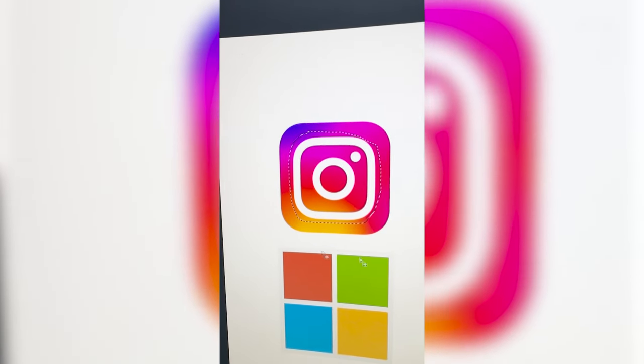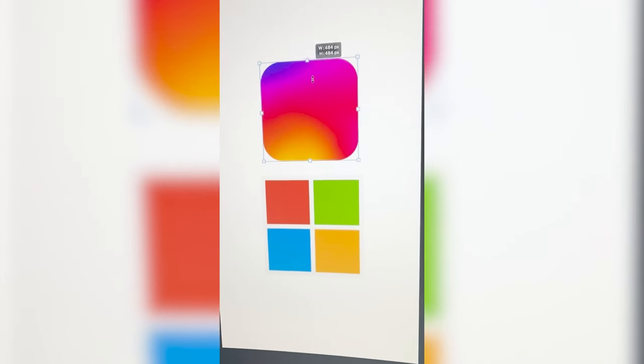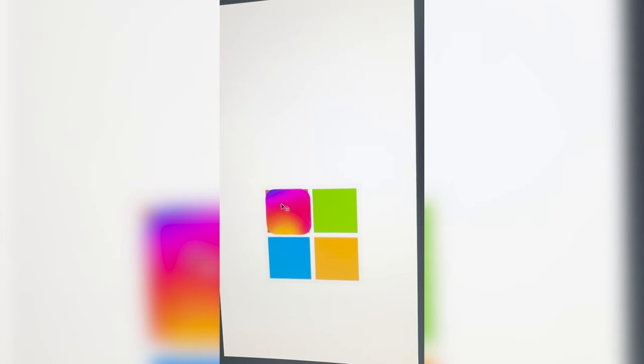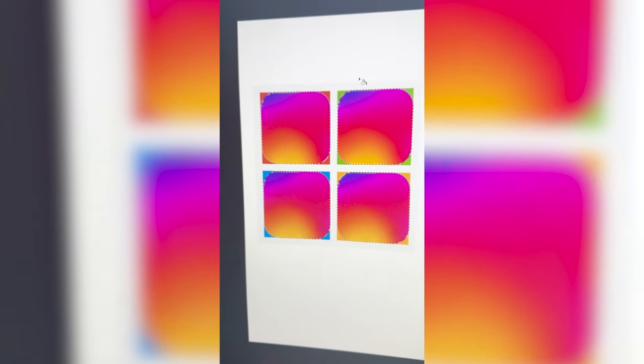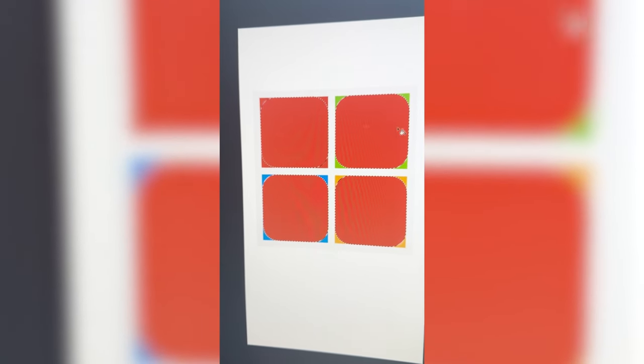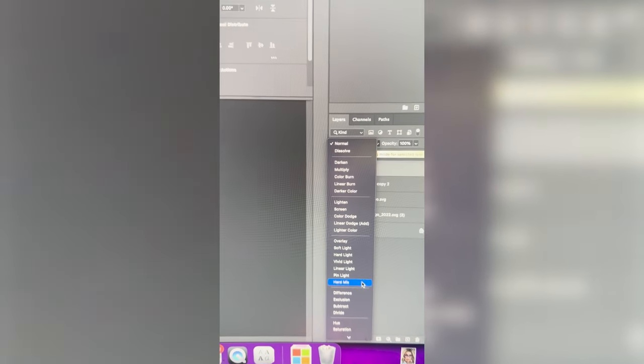First I need to go ahead and remove all of the white parts, and we get something like this. Then I'm going to resize it and get one in each of these squares. This is very trippy and I'm going to go through and put a color over top of each one of them. Then if I take the blending mode and set it to hue, we have this.